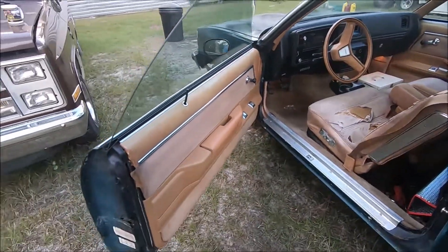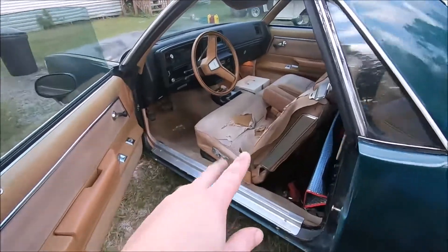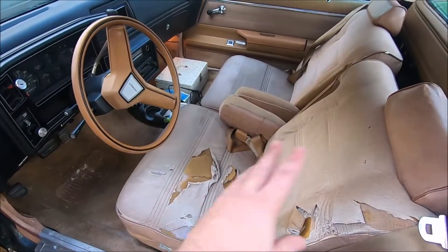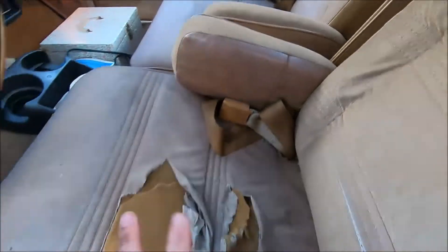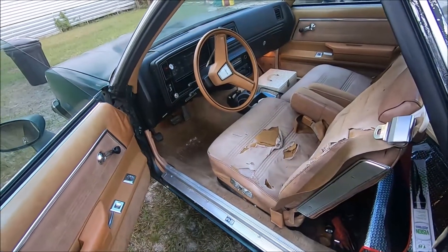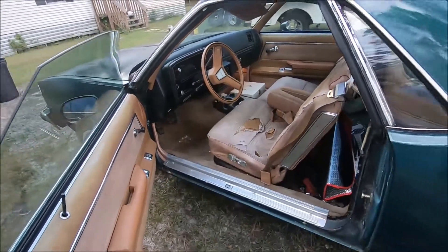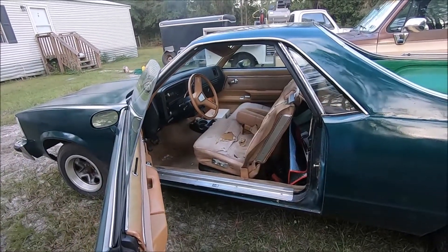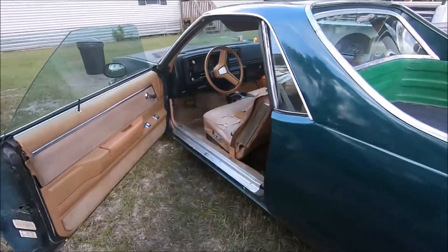If you stuck with us this long, thanks for watching. I'm sure we'll have more projects on this car coming up — especially not sure what we're going to do with the seat here. It's hard to find the correct package for the dual armrest that's cheap enough for my purposes, but we'll figure something out. Thanks for watching, and feel free to like or subscribe, comment — it's free, doesn't cost you nothing, and we always appreciate it. We'll see you next time.